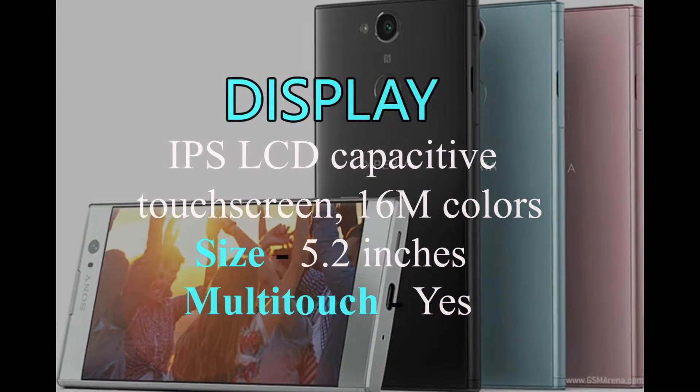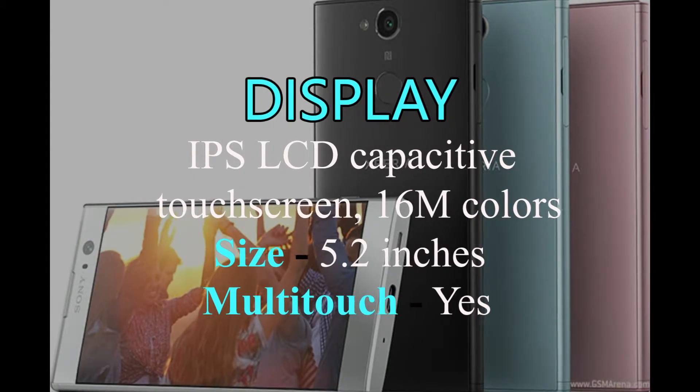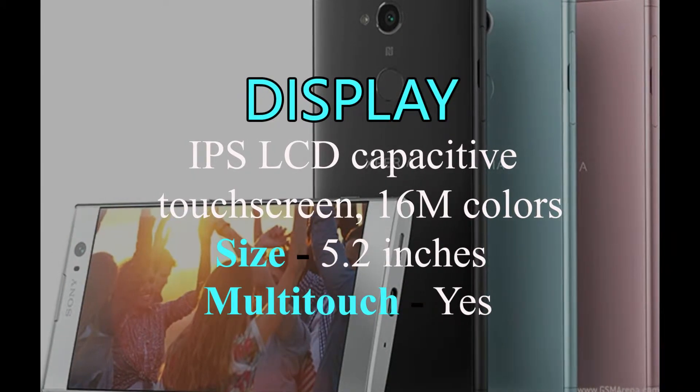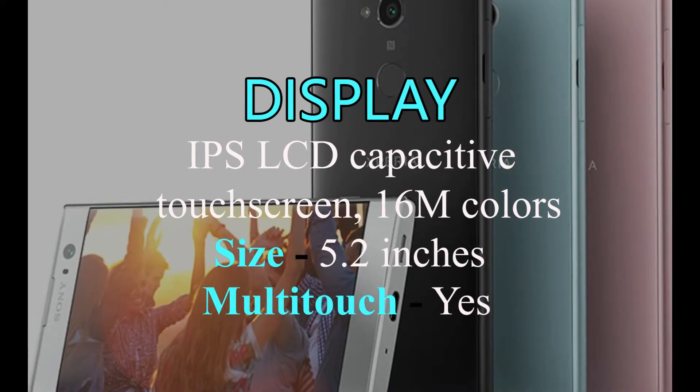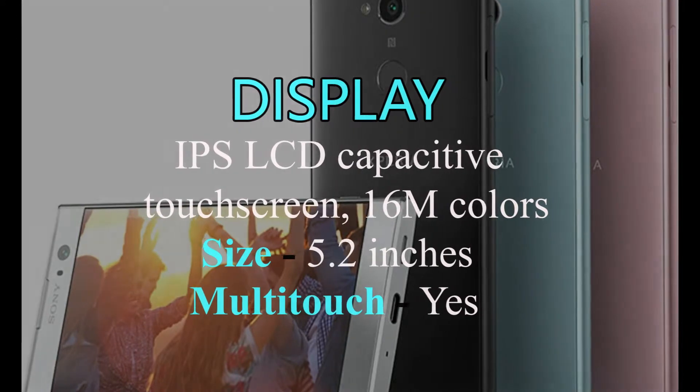Sony Xperia XA2 has an IPS LCD capacitive touchscreen with 16M colors. Xperia XA2 has a 5.2 inch large screen, and also multi-touch.